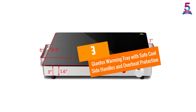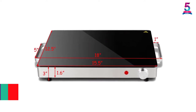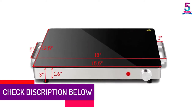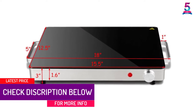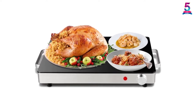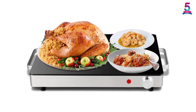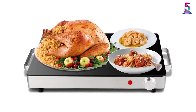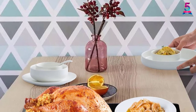At number 3, the Giantex Warming Tray with Safe Cool Side Handles and Overheat Protection. No party is complete without the Giantex Warming Tray. It is a multi-purpose warming tray with a 15.5 by 12.5 inch toughened glass panel that can accommodate several dishes at once. Its size makes it appropriate to warm food for holiday meals, Sunday football gatherings, family dinners, big events, and other parties.